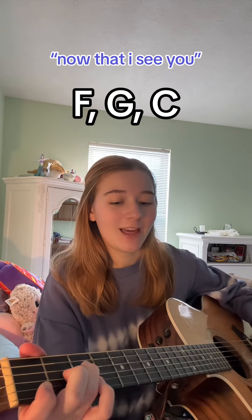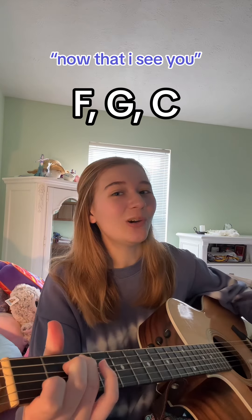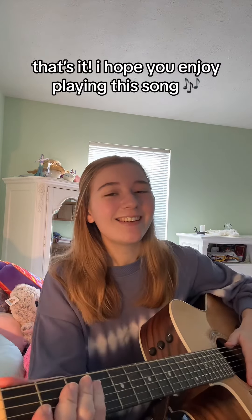Now [F], the I [G] C U [C]. That's it. I hope you enjoyed playing this song.